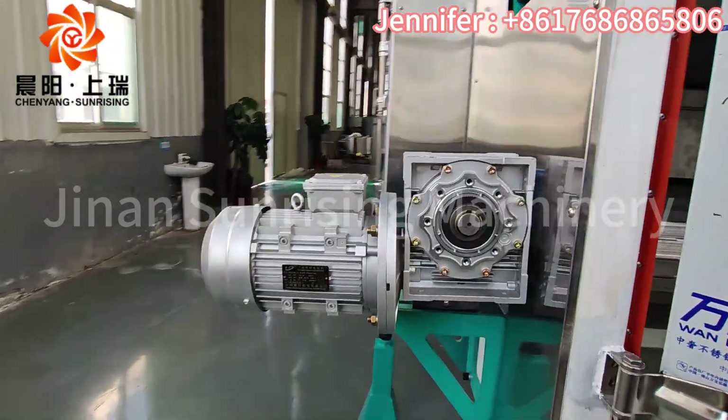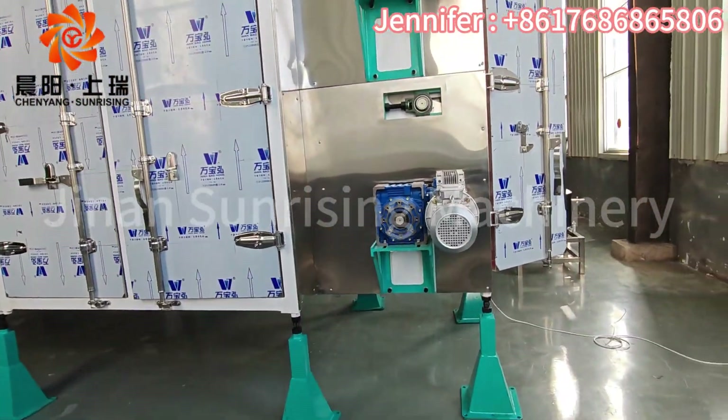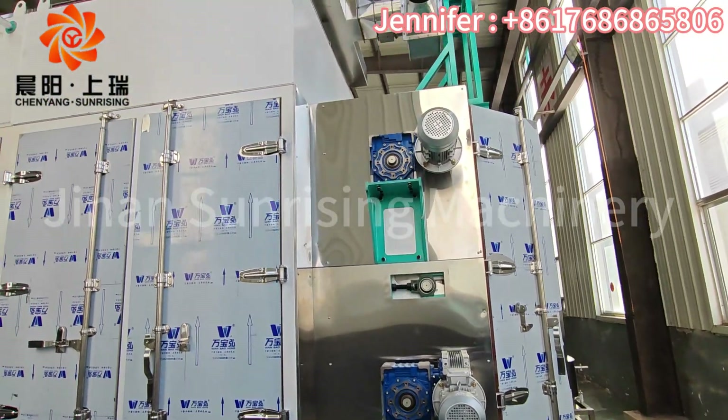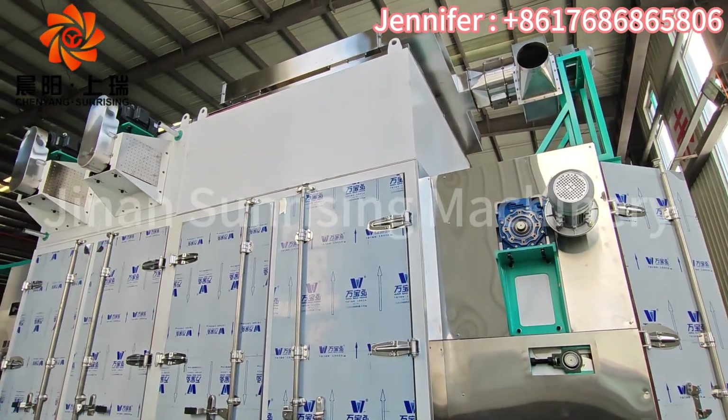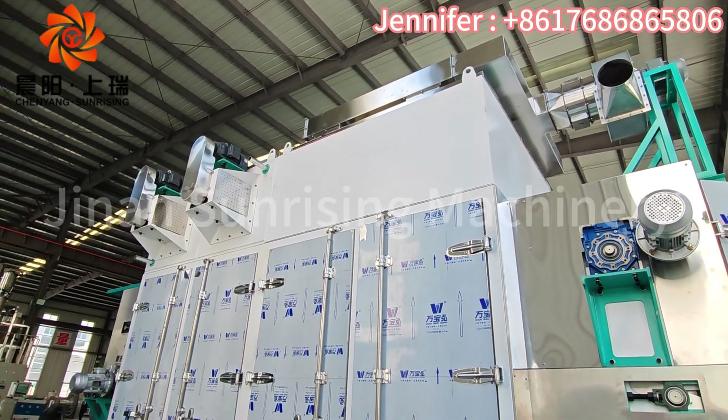This is the transmission motor. And these are the short pipes used to direct the exhaust wind.